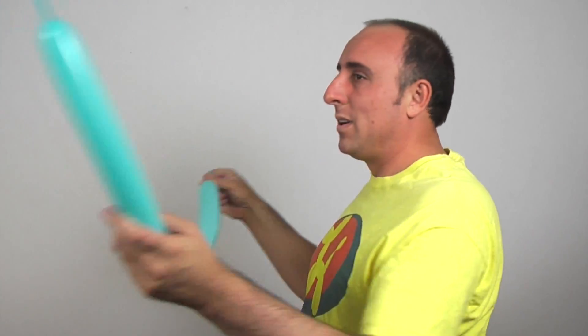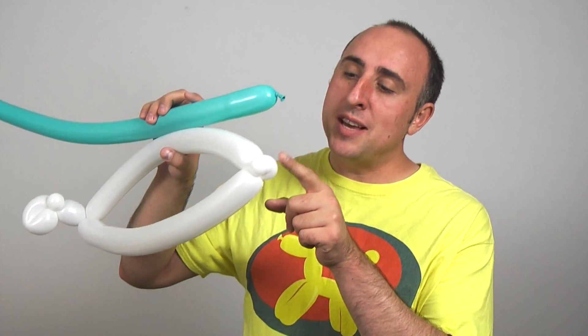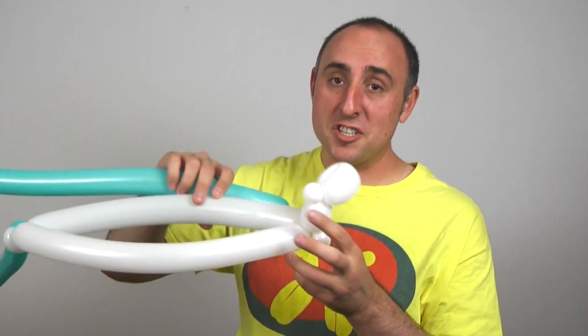So now we start making the rest of our hat — get your blue balloons. With each of the two blue balloons, inflate it almost all the way, let some air out and tie. Give it a nice squeeze and a stretch — remember to do both. Now that we have our two blue balloons, it's time to attach them to our balloon base. Each blue balloon gets attached to one of the pinch twists on the sides — this one I'll attach here, and this one I'll attach here.